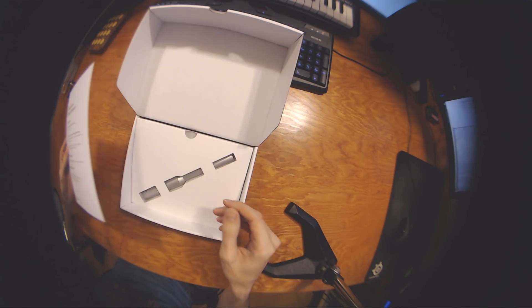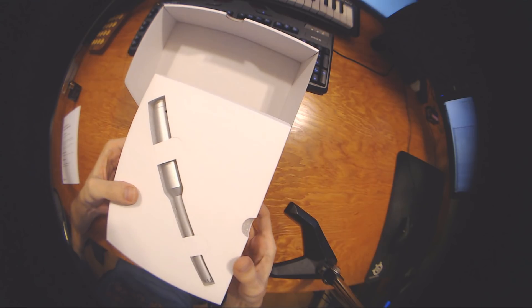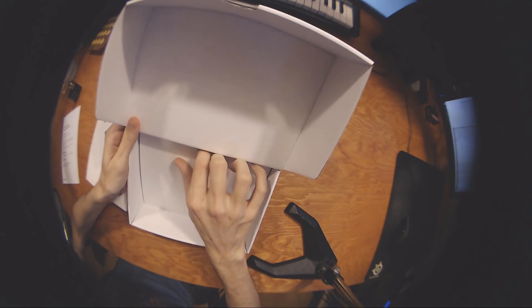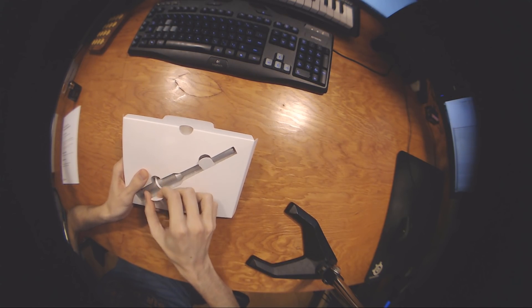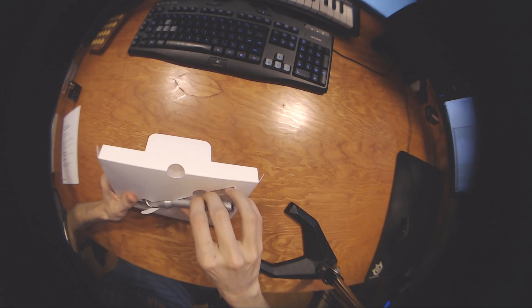So we got some instructions. Wow, look at that. That's the microphone there. That's amazing. And then what's in the bottom here? Just a bit of cardboard. This is mainly the only thing that came in the package. I've never seen a microphone that looks like that. Looks like a lightsaber.